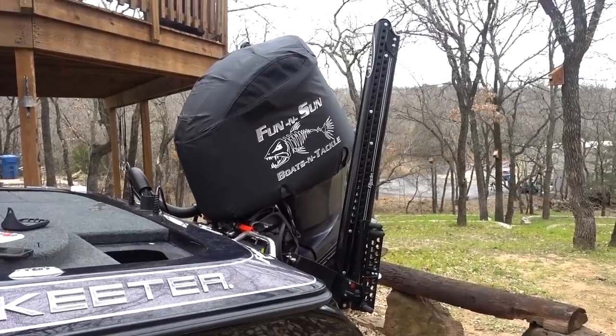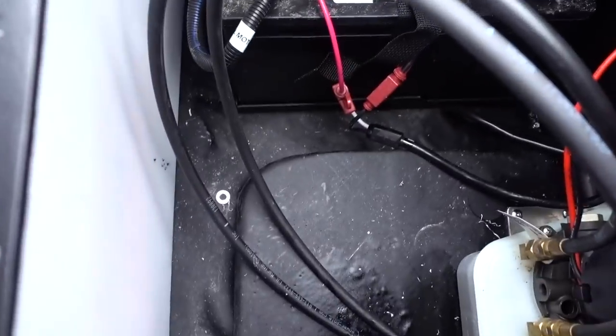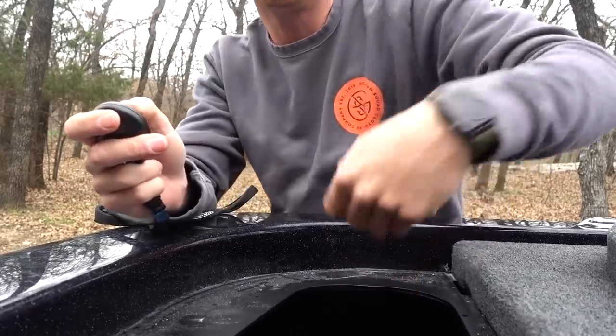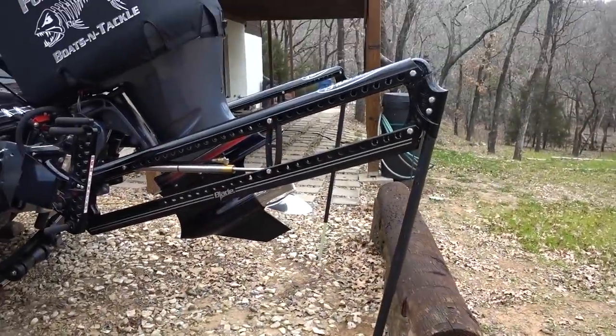Turn the power on. It worked before sometimes when it was this close. I bet I have to re-designate the keys — I'm gonna have to hold this middle one down. There we go. I think it's gonna work now. Dual blades in action, right here.